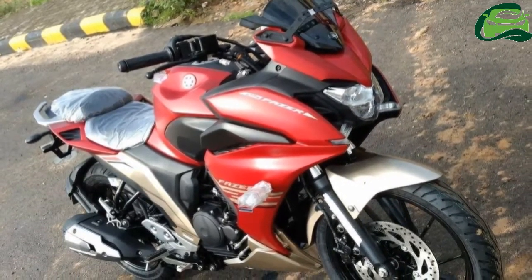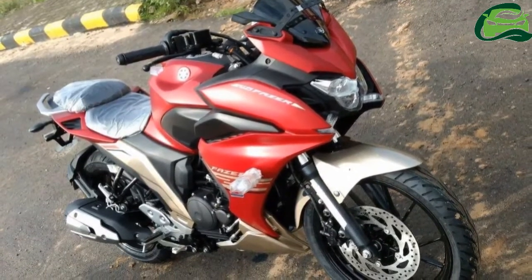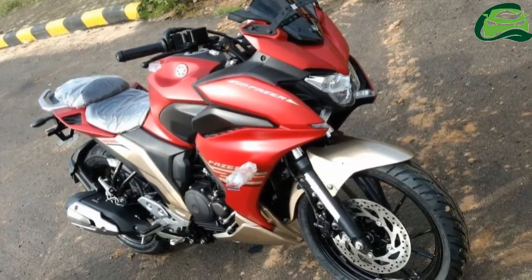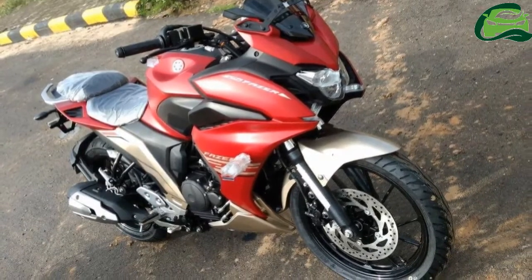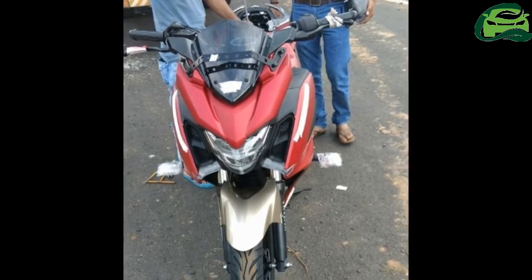The motorcycle has the same headlamp design as the Yamaha FZ25. It has faux air intakes next to the headlight, along with neatly integrated pilot lamps. It also gets new side view mirrors and a visor.